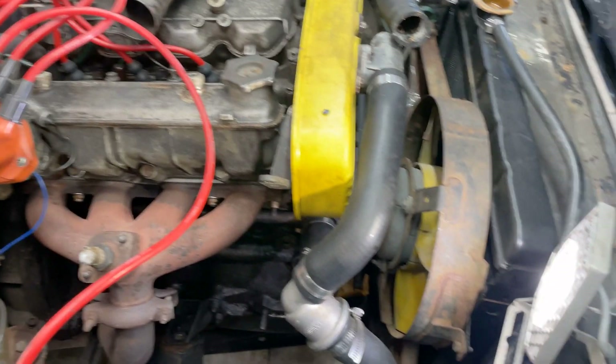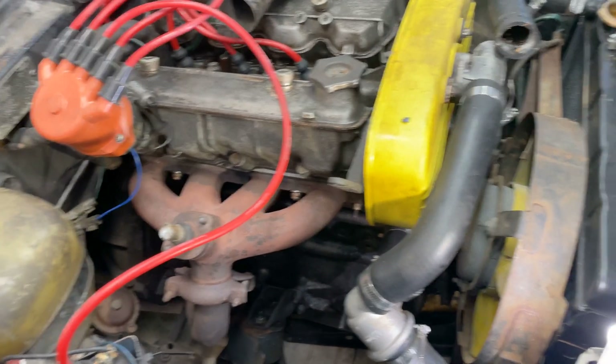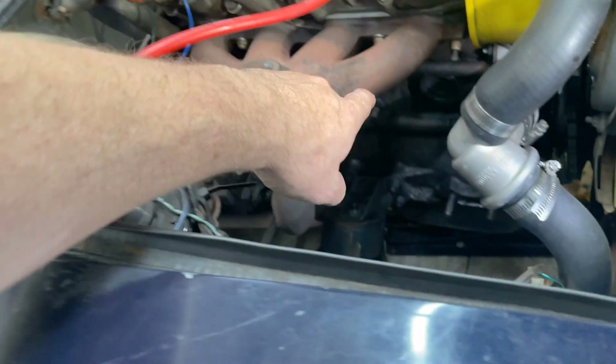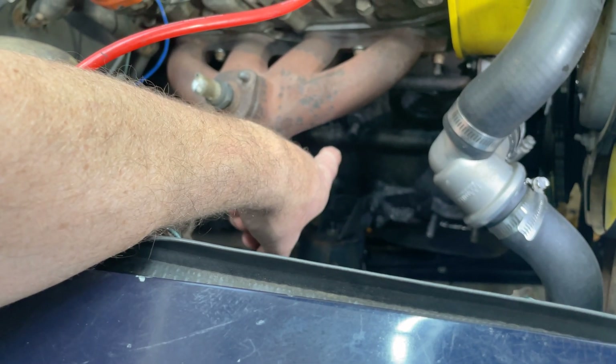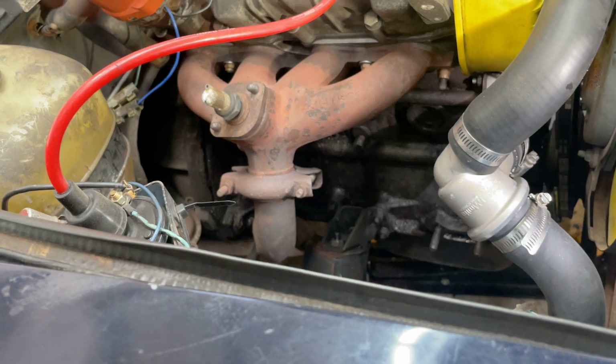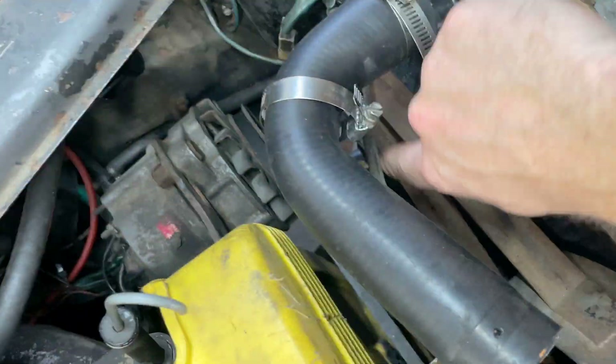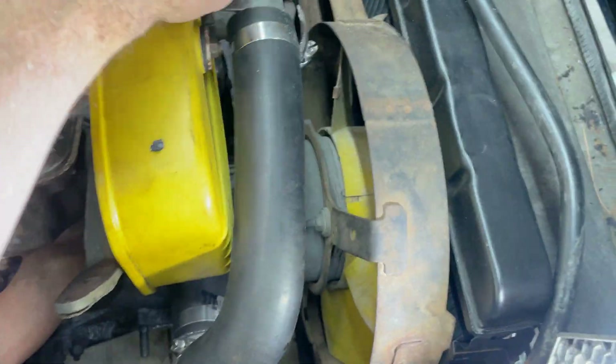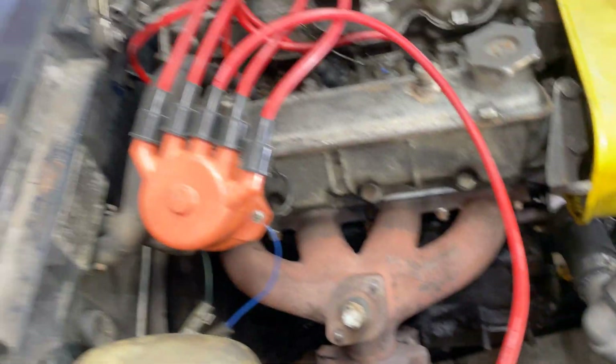Before we get into the nitty-gritty, let's get a few things out of the way. First, I'm assuming that you've already drained the radiator fluid and you're ready to add some. That includes the drain plug on the exhaust side of the engine. Second place you want to look is obviously the radiator itself — there should be a plug on the bottom. Mine is on the driver's side bottom left of the radiator. We'll drain all that out and pull off one little hose right there.